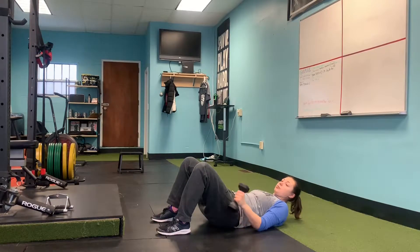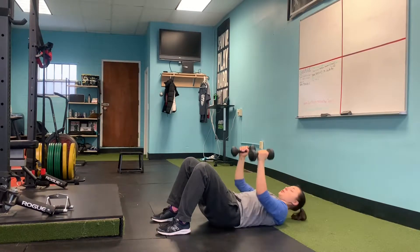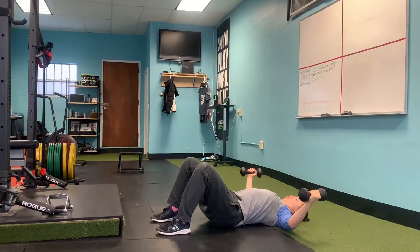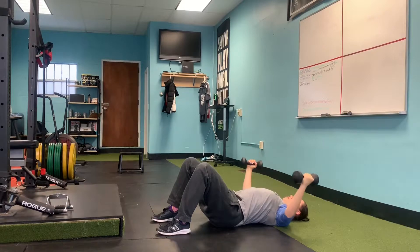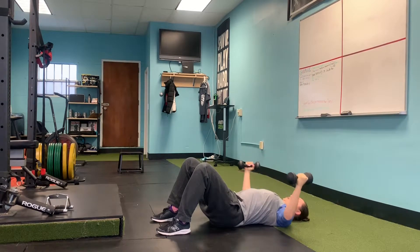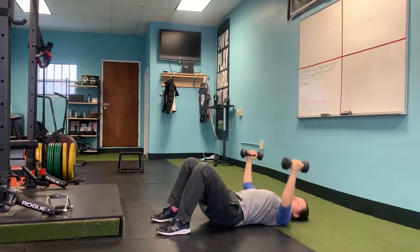Next we're going to do it with a pause, and you're pausing at the bottom of the movement. So that looks like this — open your arms, hold for one Mississippi, two Mississippi, back up. One Mississippi, two Mississippi, back up. One Mississippi, two Mississippi, back up.